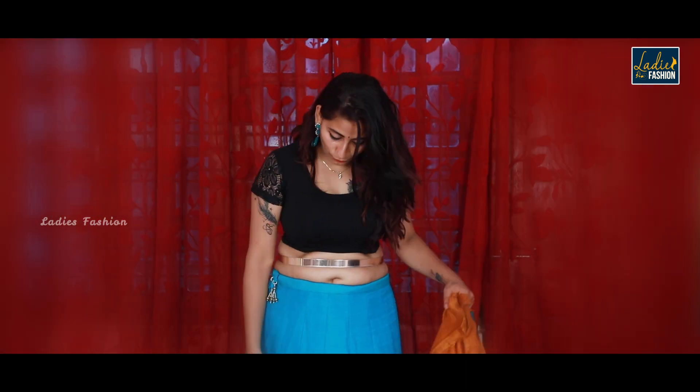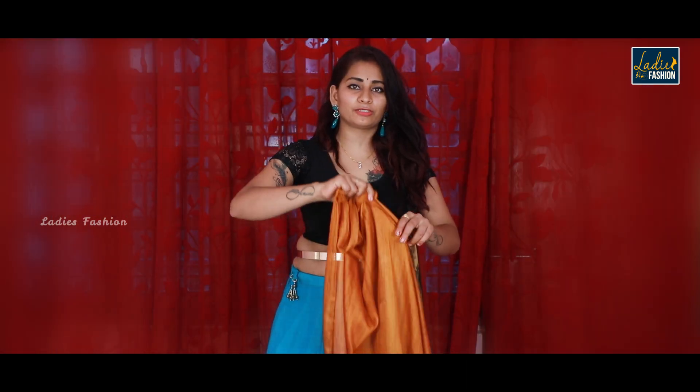Hi, hello! Welcome to our ladies fashion channel. Today we are going to show you how to drape a sari over a lehenga. Many people wear a lehenga with a sari draped differently on top. Today I will show you how to do this different design within 2 to 3 minutes. I will explain the sari draping method step by step.